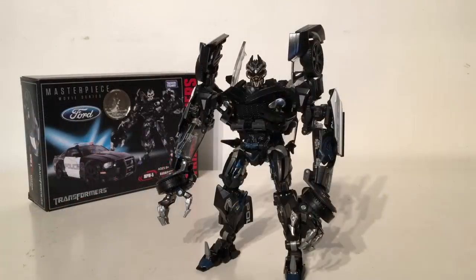Overall another fantastic addition to the Movie Masterpiece line. My only hope is that they continue this line — I do know we have Ironhide coming out very soon, but I hope to get Ratchet and all the Autobots as well as some more Decepticons. This Barricade figure has definitely shown me what Hasbro and Takara Tomy can do when working together, as this figure is fantastic. I have no doubts whatsoever that this will make my top 10 toys of 2018. I hope you enjoyed this review — if you did, please let me know in the comments, like, comment and subscribe, and until next time, thanks for watching.